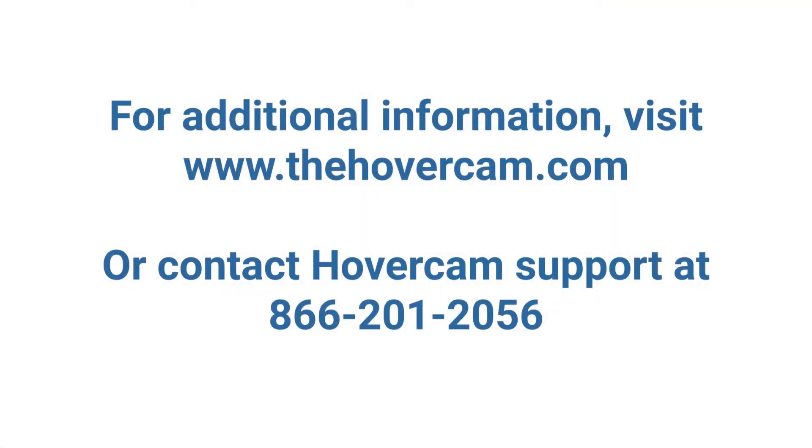Please contact Hovercam Tech Support at 866-201-2056 if you run into any issues or need additional information.